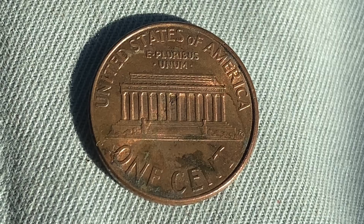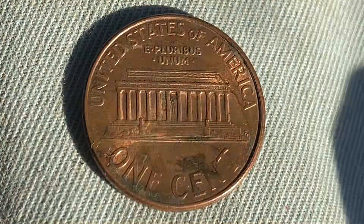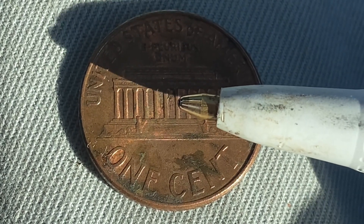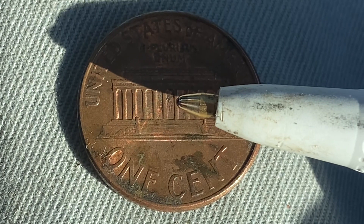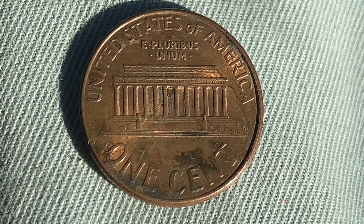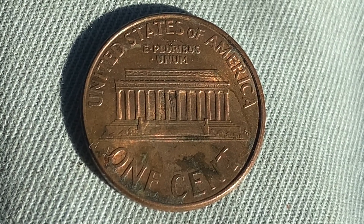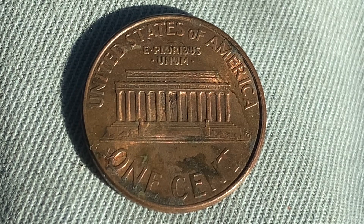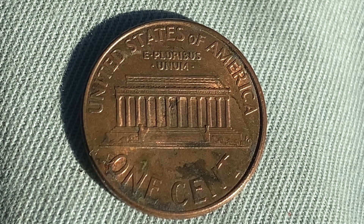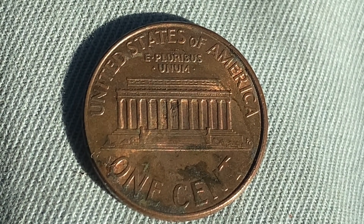If you look very carefully at the very center of the coin, you can see the Abraham Lincoln statue at the very center of the Lincoln Memorial — just as it would appear if you were to visit the memorial in person. It's really small and a lot of people don't notice it, but it is visible without the aid of magnification. Next time you see one of these coins, check it out.